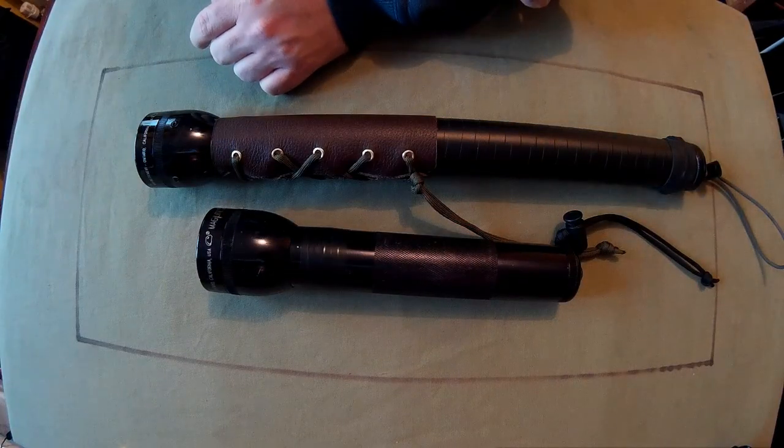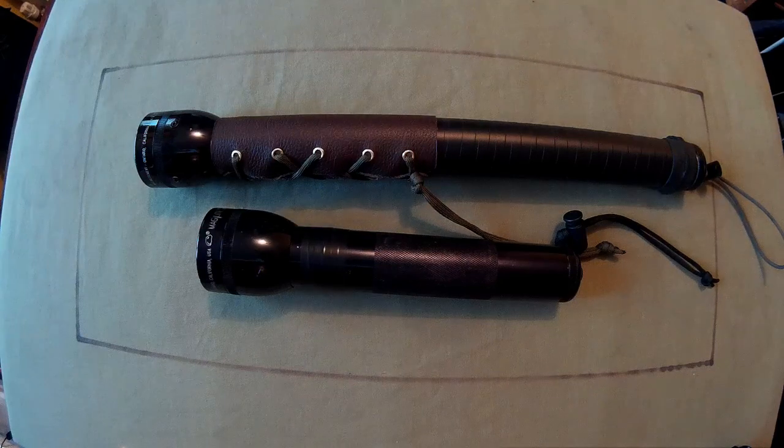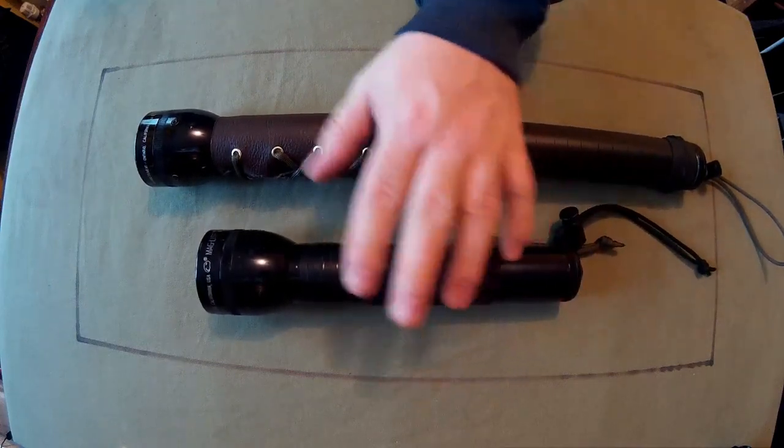Right everyone, my collector here. Thought I'd do a quick video on my homemade mag lights, or modded mag lights anyway. This one is a — I say three, it's actually a 2D.